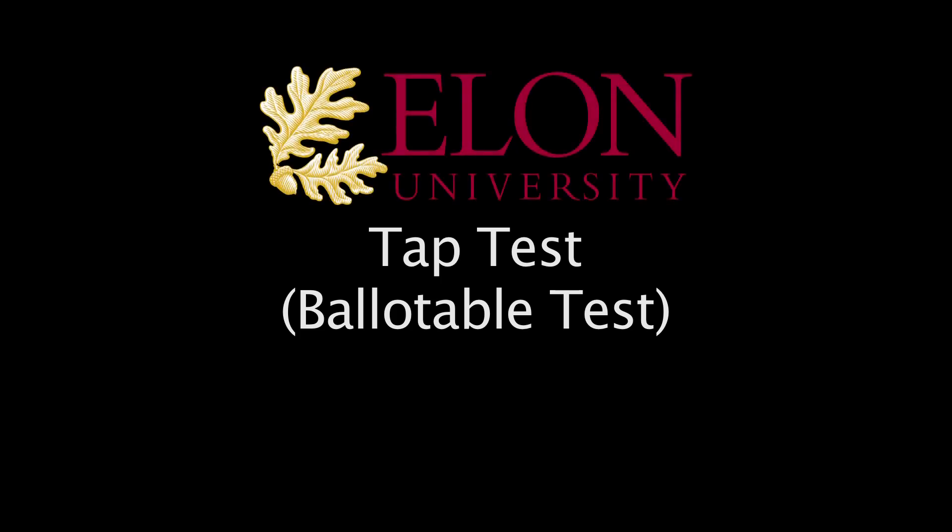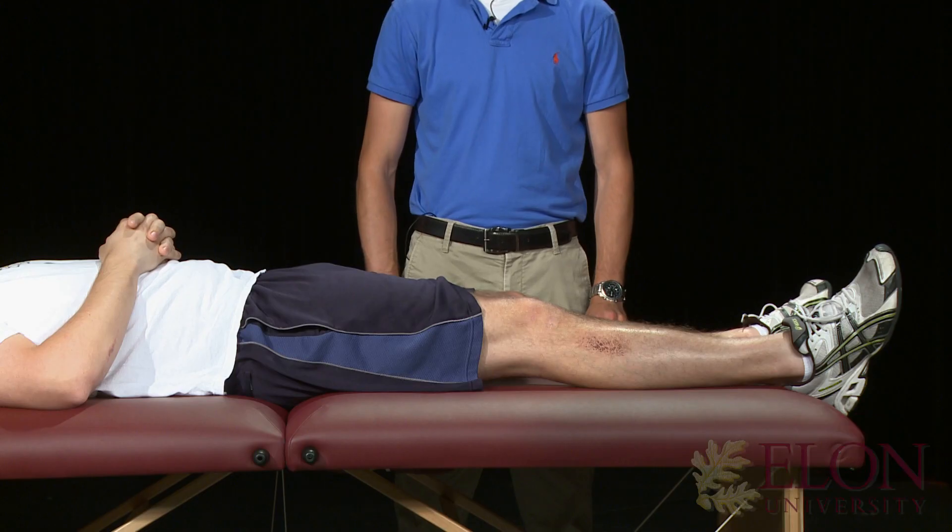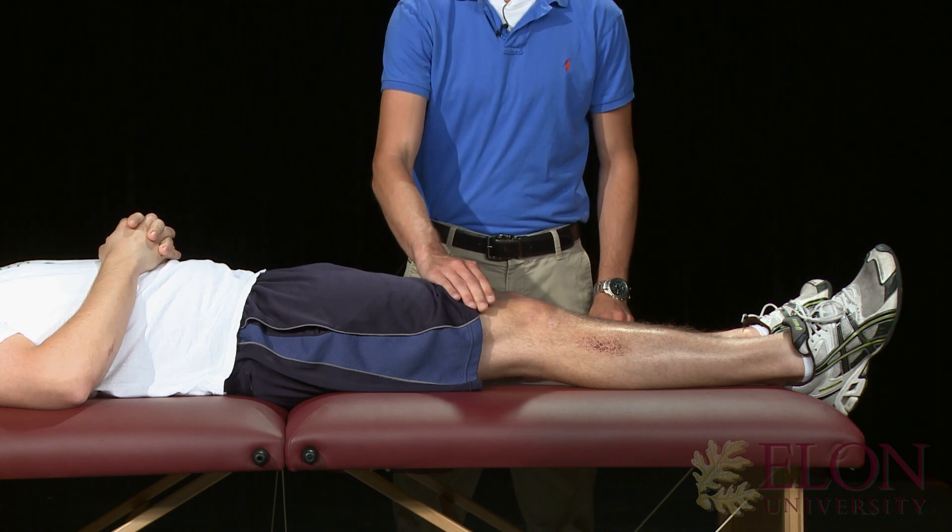The patella tab test tests for inflammation and effusion of the knee. The patient is supine with both knees in full extension.